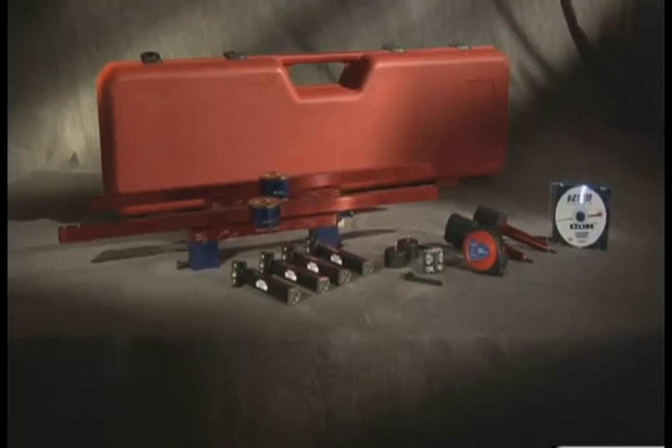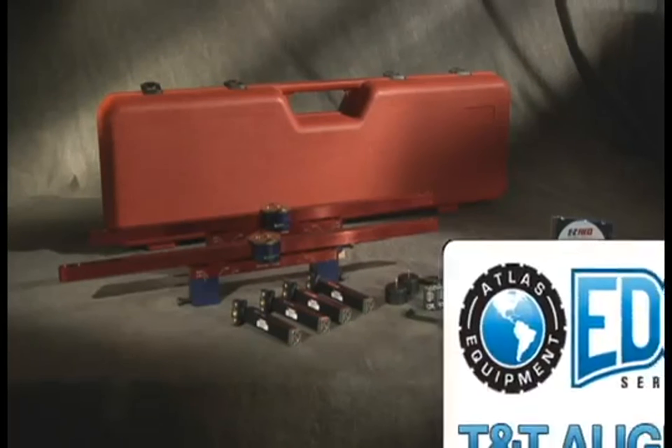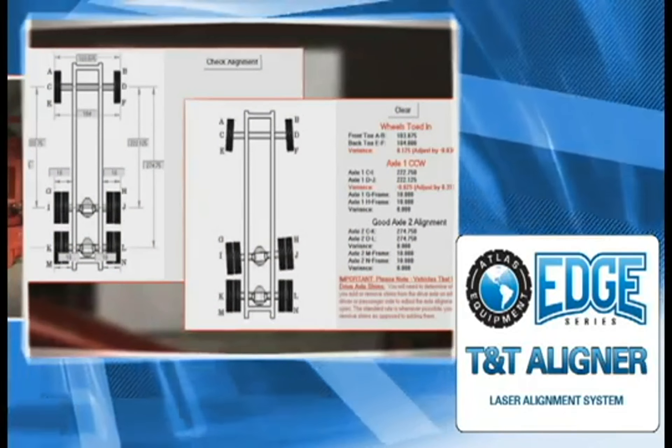And now, thanks to input from our customers, we've made the best even better with our new and improved EZ-Line Complete Truck and Trailer Alignment Tool. The new EZ-Line system includes four magnetic self-centering lasers, measuring tape, two magnetic fifth wheel pin adapters, two hub adapters, two alignment bars adaptable to 95% of lug nut patterns on trucks over 2.5 tons, and a durable storage and travel case. We also offer a software CD with a database of factory alignment specifications to assist with maintaining your fleet vehicles.